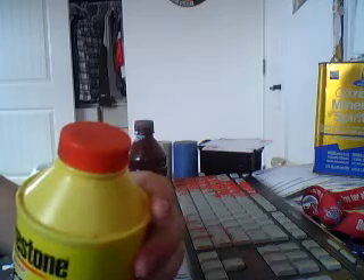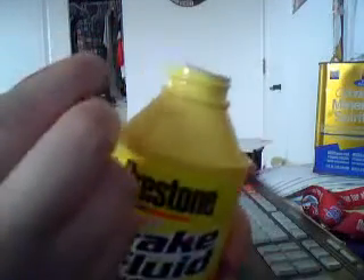WD-40 is supposed to not stain as hard, so if you mix the two, it does do a really good job. Trust me, make the ink and you'll understand. For the brake fluid, look at the cap and fill just the littlest rim — where it screws on — fill up to there and pour it into your ink.